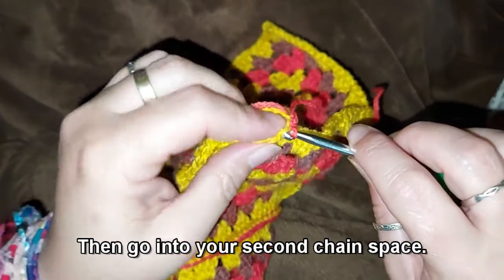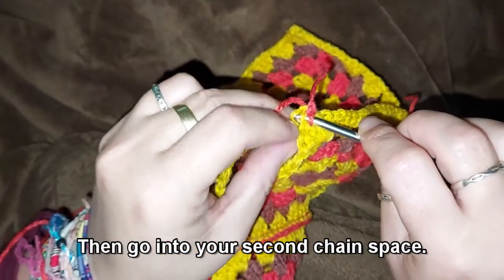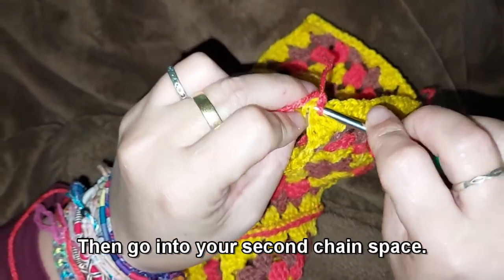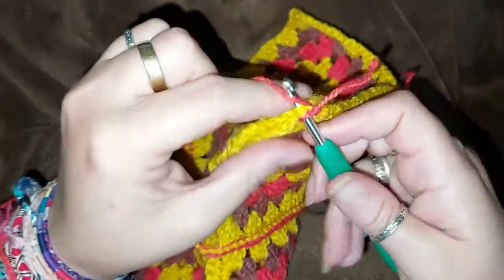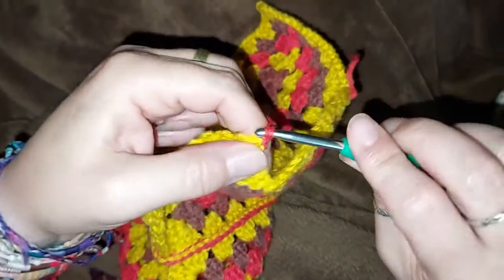Start with a slip knot on your hook and then go into the second or first of the two chain spaces in your corner.